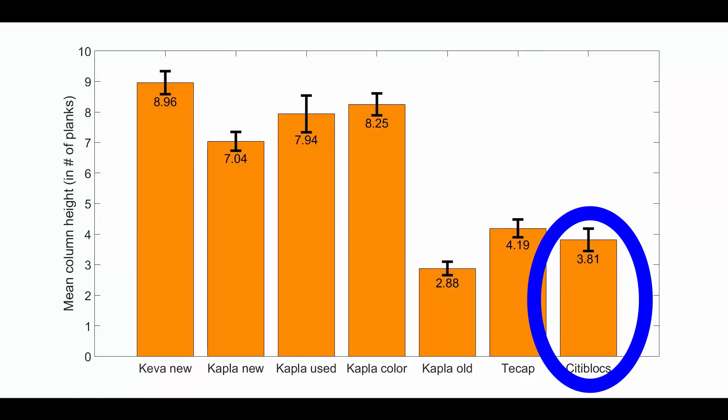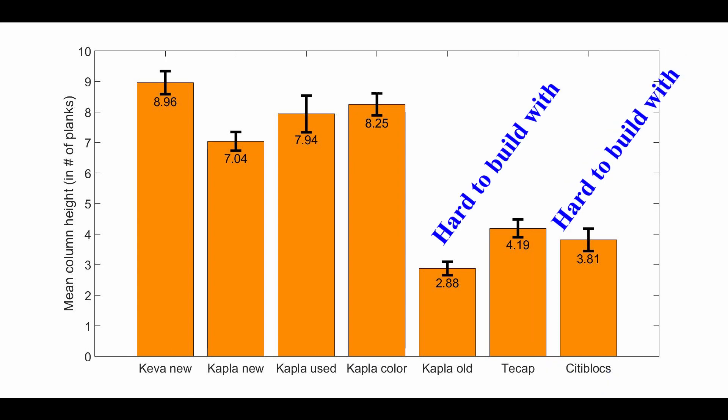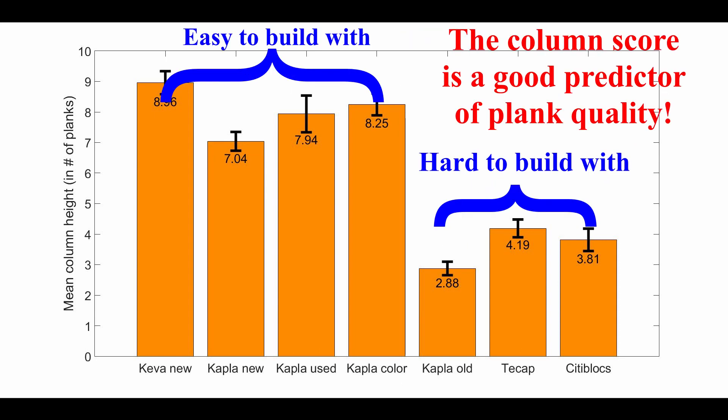CityBlocks are a discontinued product with which I also have a lot of experience. They are hard to build with — the same can be said about the old Kaplas. By comparison, the Kaplas I use for my videos are much better. So it seems that the column score is an excellent indicator of plank quality.